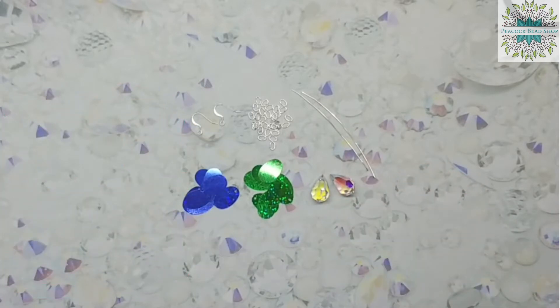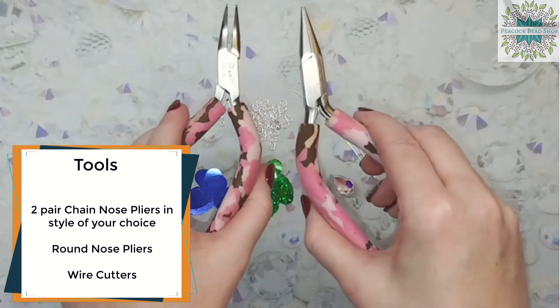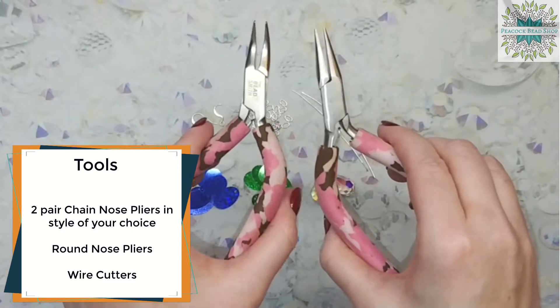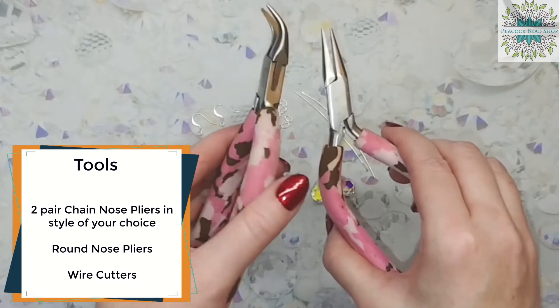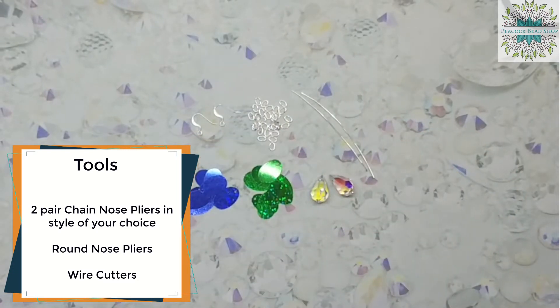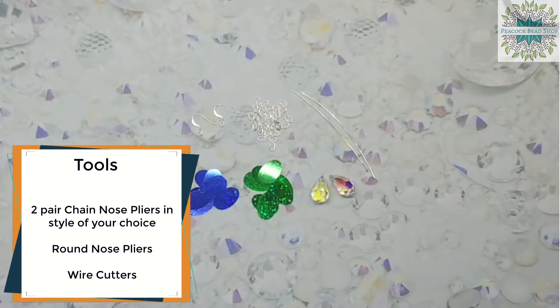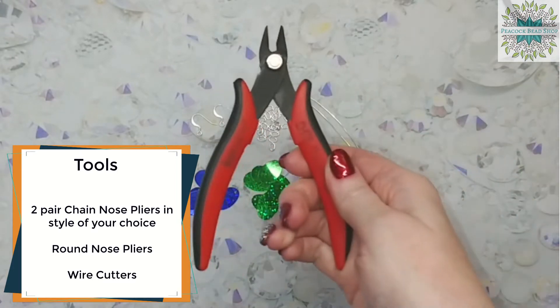As tools for this project you will need two pairs of chain nose pliers — either two chain nose, or in this case a chain nose and a bent chain — round nose pliers, and wire cutters.